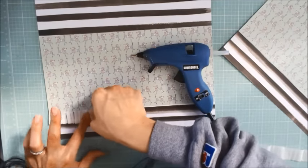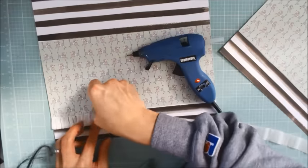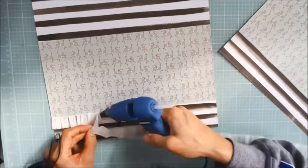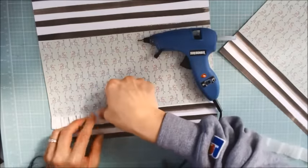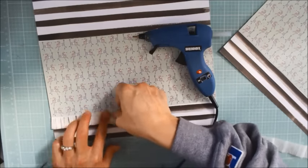It's a little time-consuming, just depending on how many ruffles you want, but I think the results are well worth the effort. It comes out looking really feminine, and this is super inexpensive. You can get a big roll of these streamers for about a dollar.